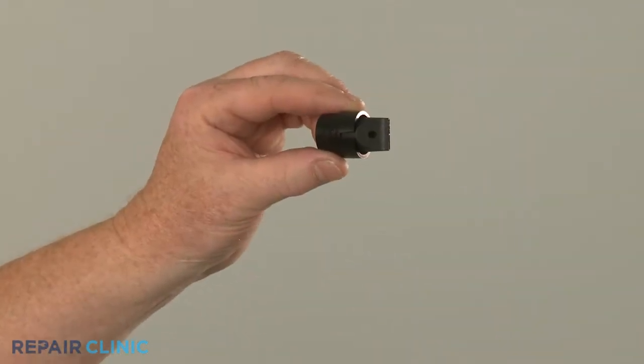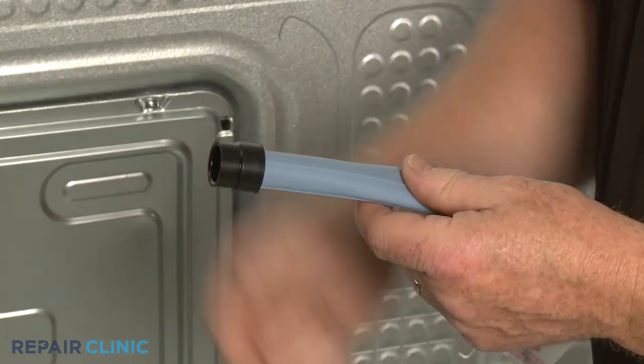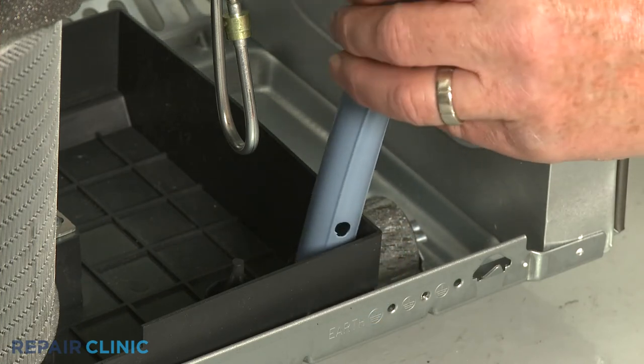To install the new IceMaker drain tube grommet, align it on the end of the tube. Now align the tube on the retaining post and the grommet on the drain spout.